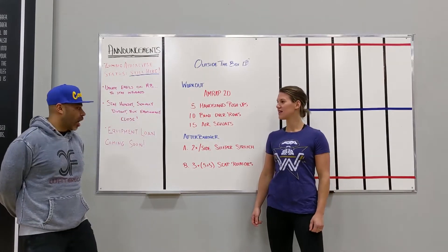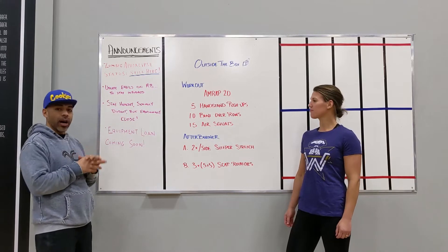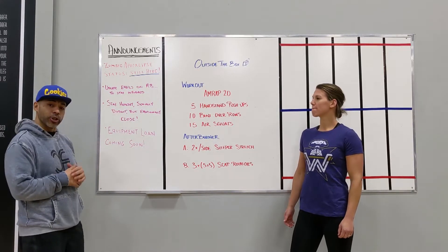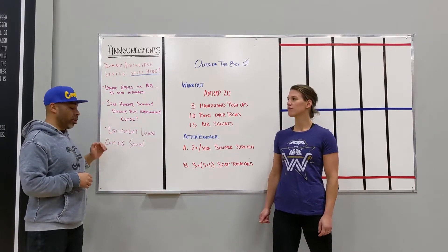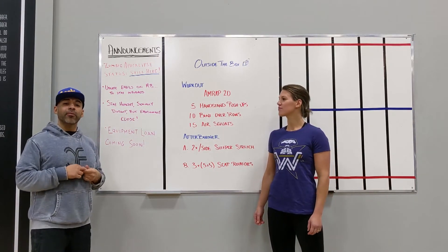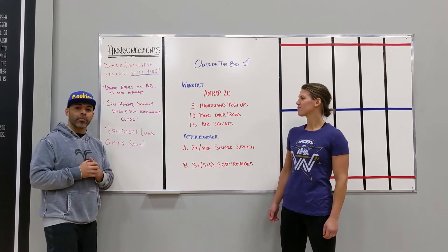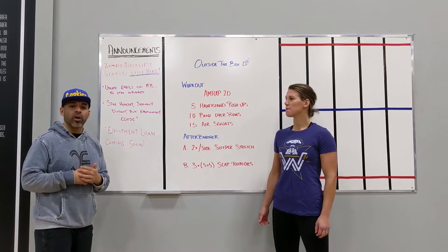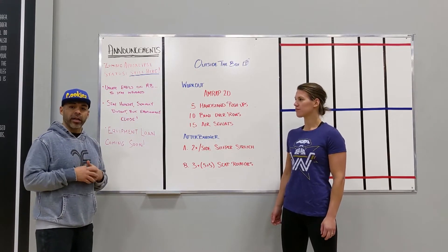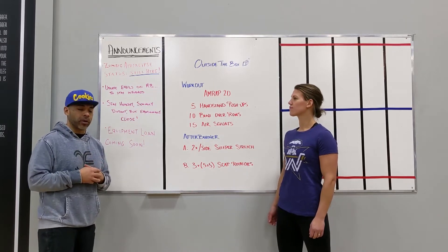Welcome back guys, it's Thursday morning. We're going to get into the workout, but we want to start off as usual with our announcement. Look for the equipment loader blog that will be released tomorrow — more details are coming up. The blog will be posted tomorrow, so check tomorrow morning and contact us about that to set up the time to start picking up some equipment.